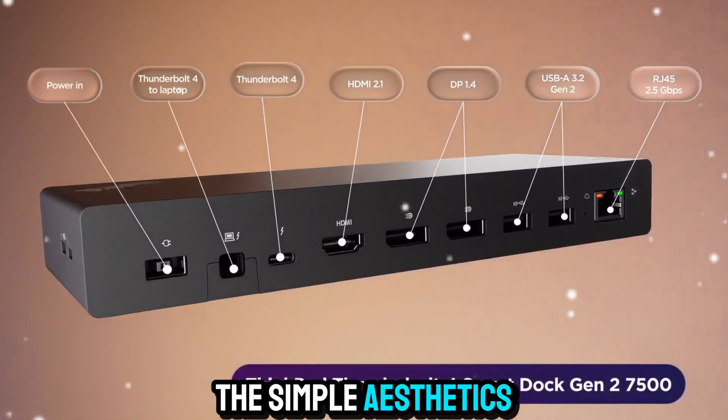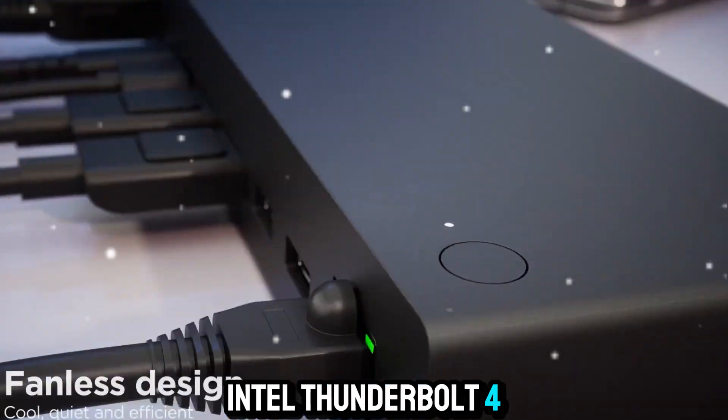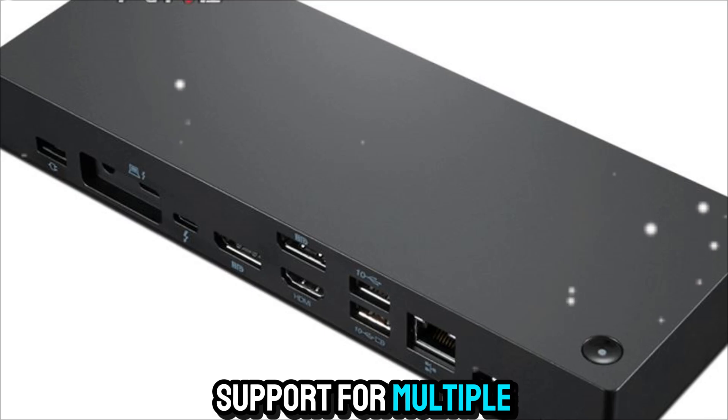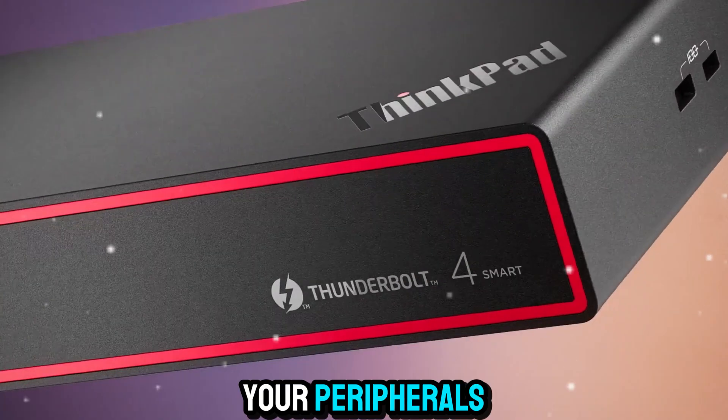But don't let the simple aesthetics fool you — inside, it's packed with the latest Intel Thunderbolt 4 technology that enables lightning-fast data transfers, support for multiple 4K monitors, and enough bandwidth to keep all your peripherals running smoothly.